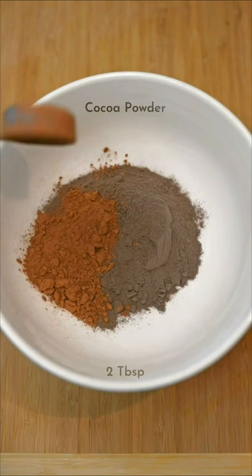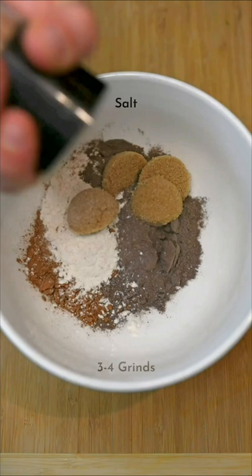One scoop of Rye's Cookie Blast Protein, cocoa powder, flour, calorie-free brown sugar substitute, a few grinds of salt, and baking powder.